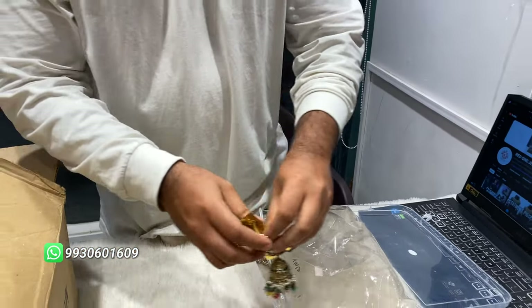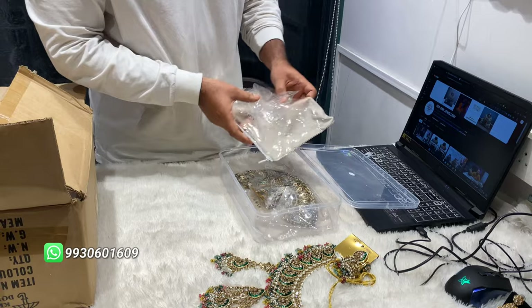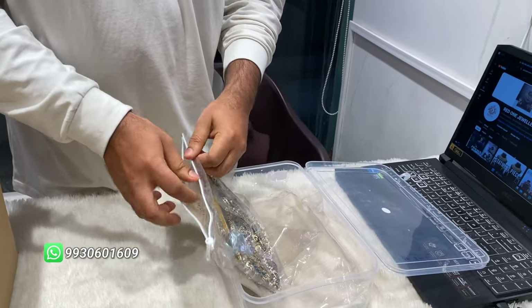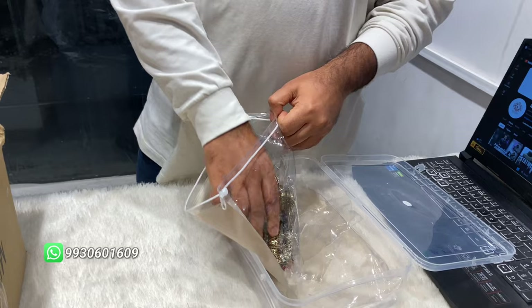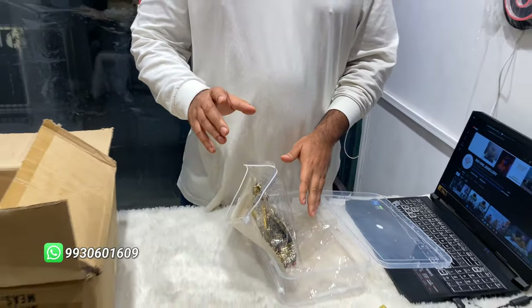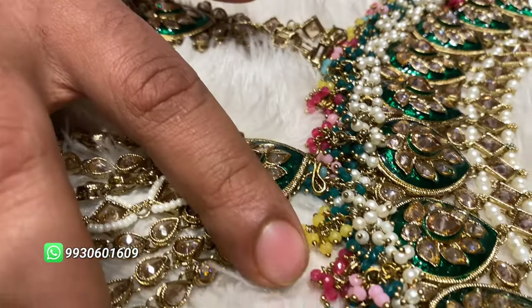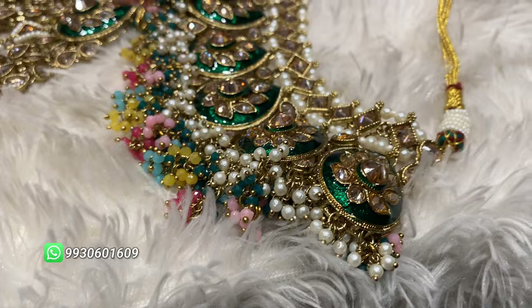Another color is also very good. The color is not just one — there is maroon, green, and it's almost a yellow color combination. Pink, blue — every color is there.